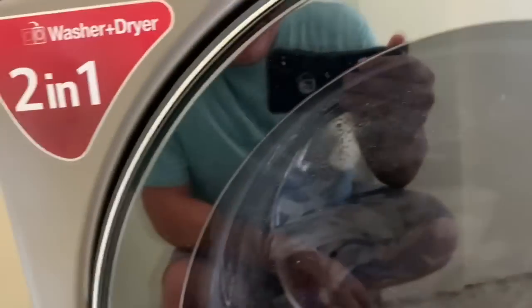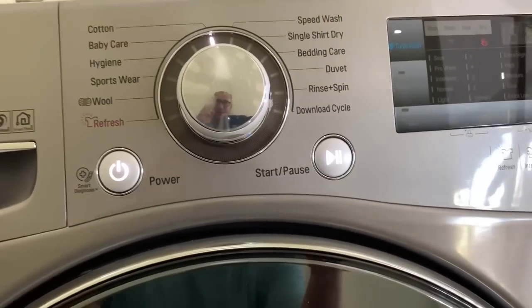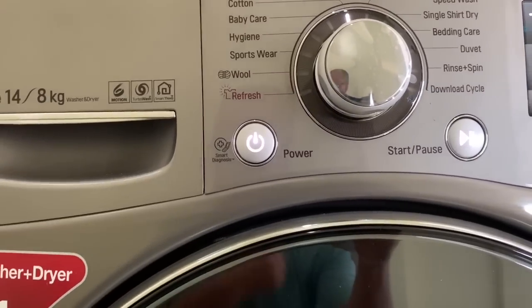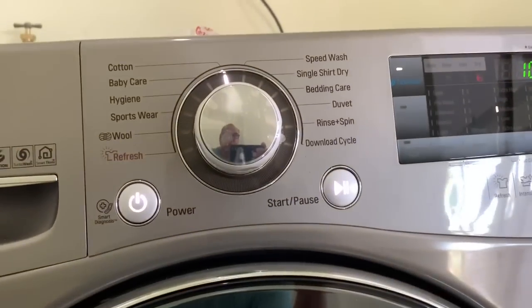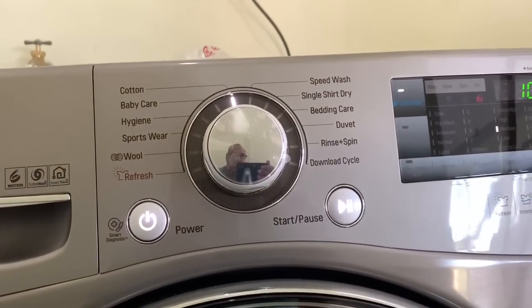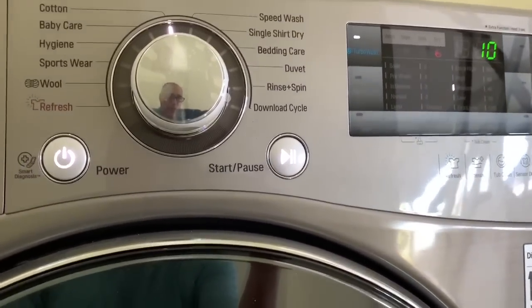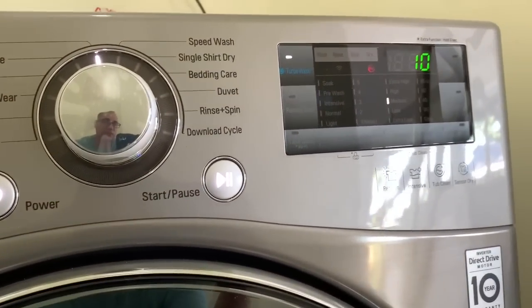So this is our first cycle of using the machine. Sorry about the reflection. I just did a small load just to test it. I already ran it through with a little bit of detergent and no clothes to wash it out — that's what was recommended. And now this is my first load with the clothes. Got about 10 minutes left.